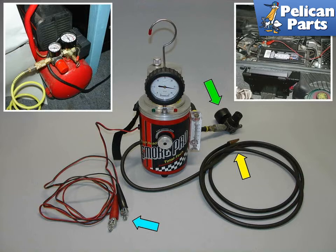This extremely useful tool is invaluable for finding vacuum leaks within your fuel injection system. The machine's air supply is provided by an air compressor (upper left) that is plugged into a pressure regulator (green arrow). The heater is powered by your car battery (upper right, blue arrow). The compressed air is combined with smoke and then pushed out through the nozzle (yellow arrow).